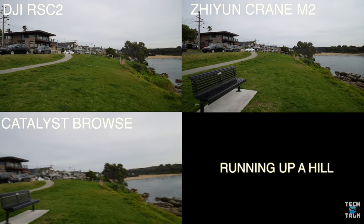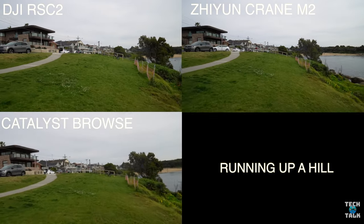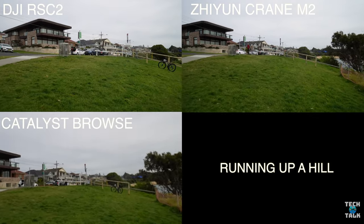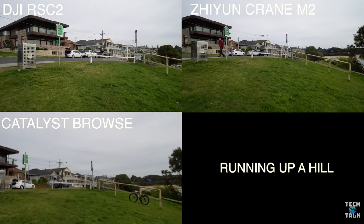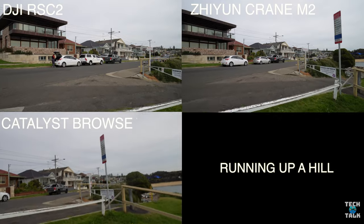With no stairs around, I did the running up the hill trick — quite uneven ground here as well. Catalyst Browse is a little bit shaky, but they're all acceptable again. So what did you guys think of the side-by-sides? One thing that really did surprise me is how close it was. I think Catalyst Browse would take care of most stabilisation for you, if you're willing to give it a try.